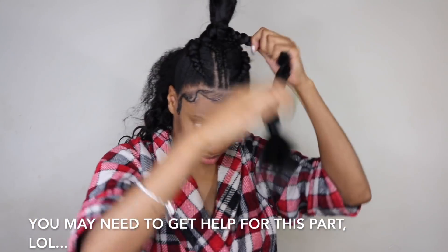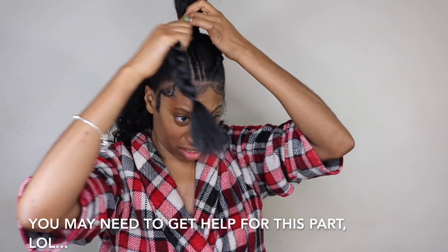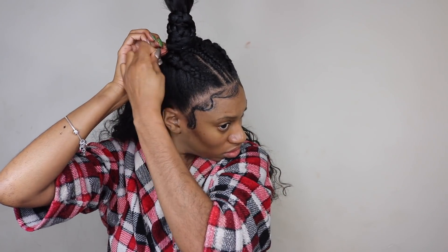There was a lot of hair on that invisible ponytail, so I had to ask somebody to help me hold it up while I wrapped it around — you might need help for this part. Then grab a bobby pin to secure that braid around the ponytail. This braid really helped the ponytail to stand up like I wanted, so it was really a necessity to make the look I was going for.